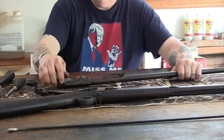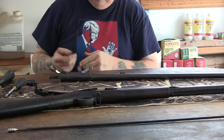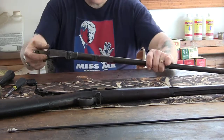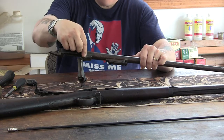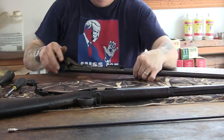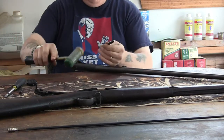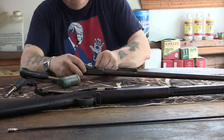Just like all the other trapdoors, we take our 3/16-inch punch and drift our pin out. Remember, do not try to drift out the pin while it is still in the stock, because it has a long piece with another small pin that aligns in the receiver — it will break the stock. Drive it out once the action is free. This one comes out pretty easy.